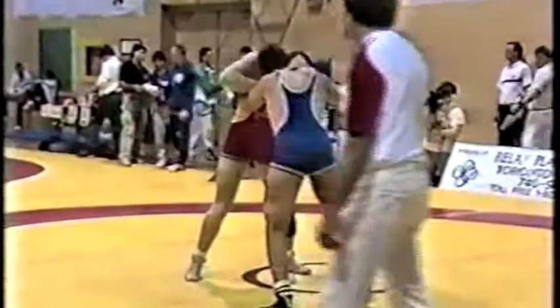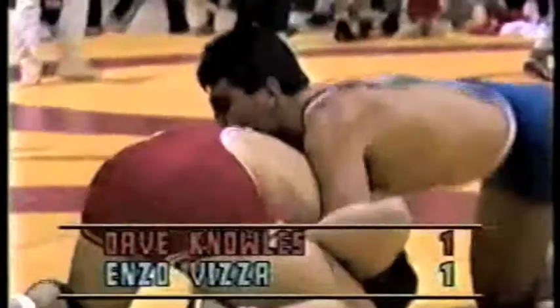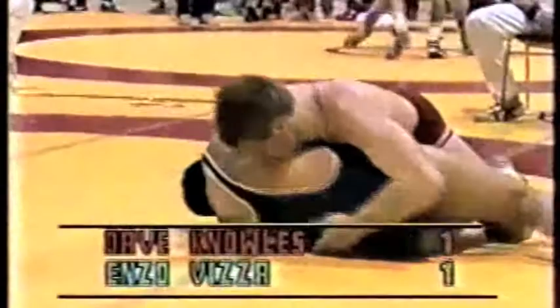Dave Knowles is trying to penetrate and Enzo is countering. That was a low percentage move by Enzo — he didn't have any hips in that move at all. He didn't set it up and it cost him two points. He seemed too anxious to score, and now he's gone over for two more and two more again. That is a very, very tight leg ride — just cost him six points.